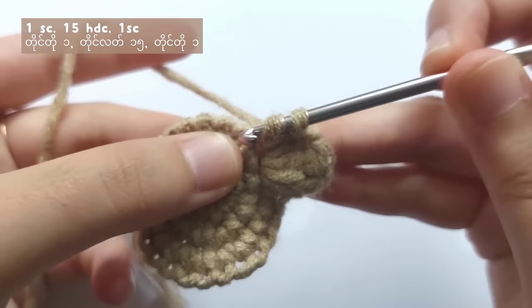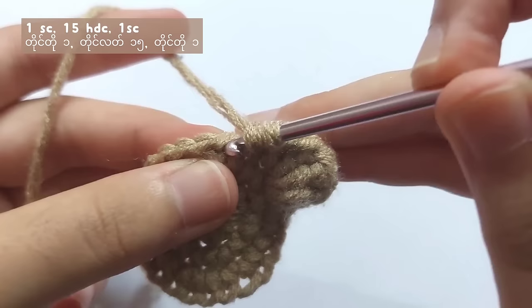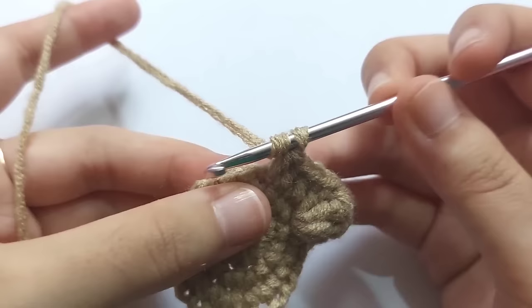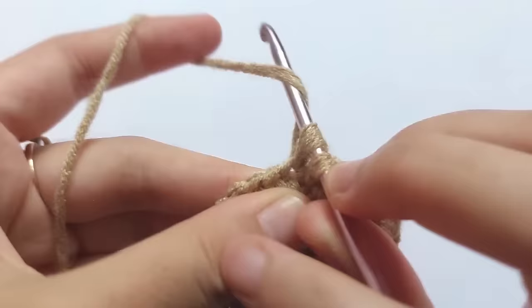After that, we will make a half double crochet. Yarn over, insert your hook into the next stitch, pull the yarn, then yarn over and pull through all three loops — and you made one half double crochet. Make a total of 15 half double crochets, and then after 15 half double crochets, make one single crochet.